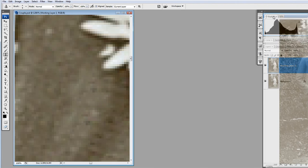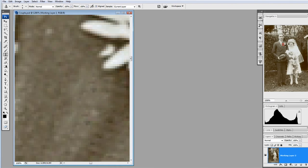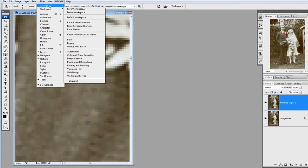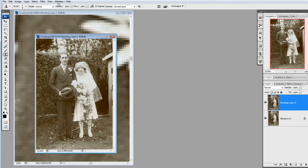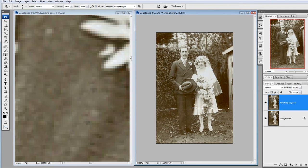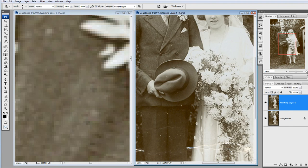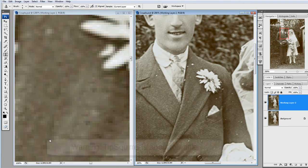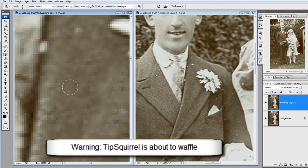So I'm going to pop the navigator palette back away, and then go Window, Arrange, New Window for Couple again. With the right-hand window active, I can use the navigator panel to zoom in a little bit — let's go 200%. Whilst I'm working on the left-hand image at 1,200%, I can have the right-hand image at 200% and see that I've got that line going — and that's not going to do at all. I'm going to have to try and find a different way of working.